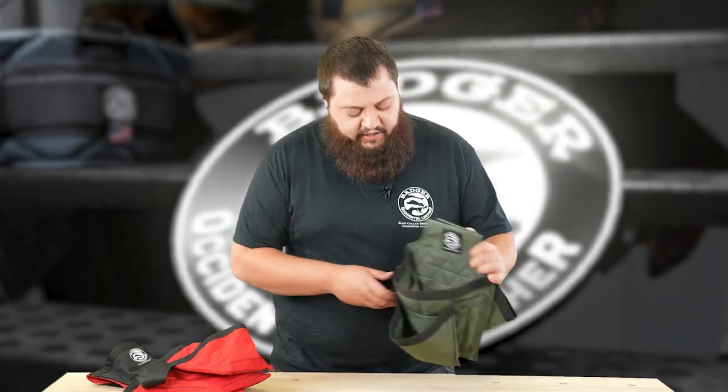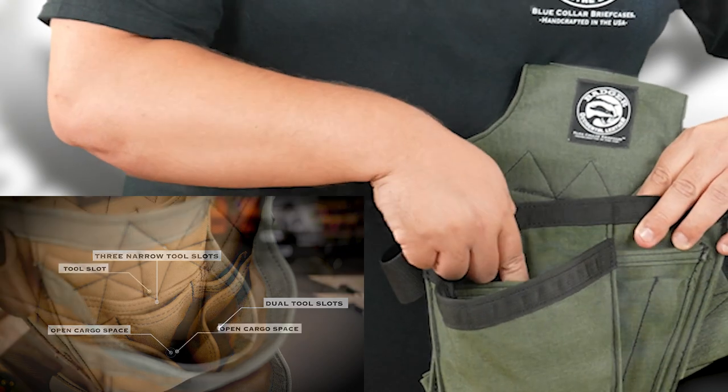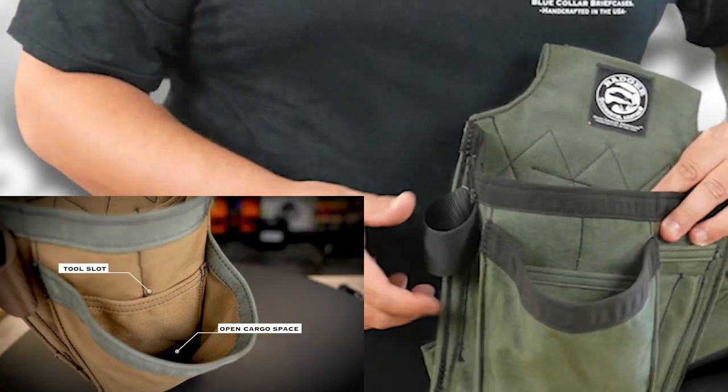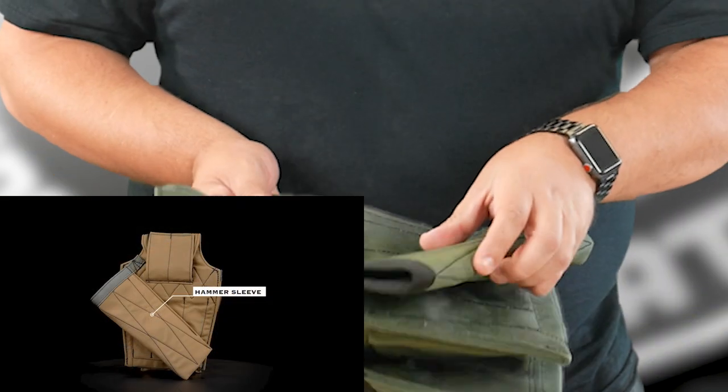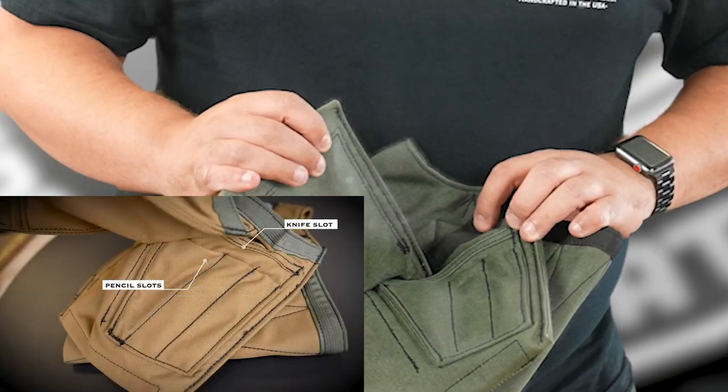You're going to get the same exact thing on your Trim Carpenter's set. So you have your three tool slots inside, open cargo space, two in the front, tool slot down at the bottom, fastener pouch, tool loop, hammer sleeve around back, tool slot here, and three pencil slots on the bottom.